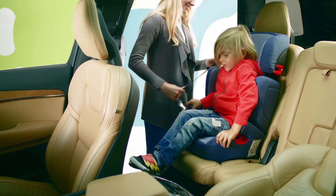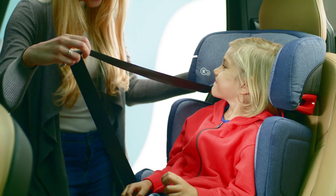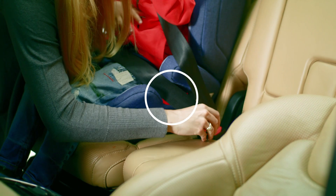Alright little traveler, let's get in. Time for the belts. They are quickly and easily fastened, thanks to the guides that indicate the spot through which the belts are to be pulled.